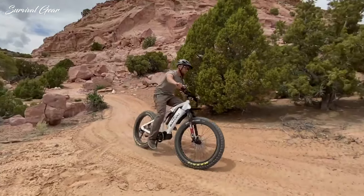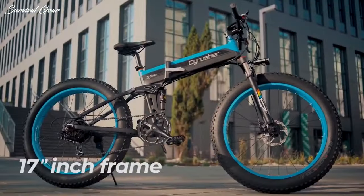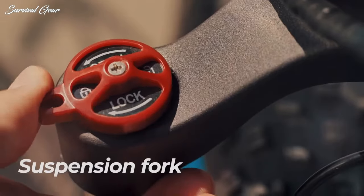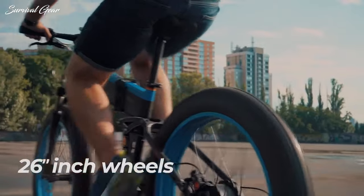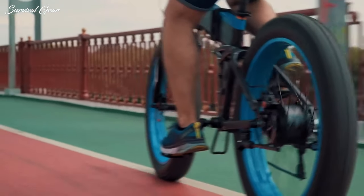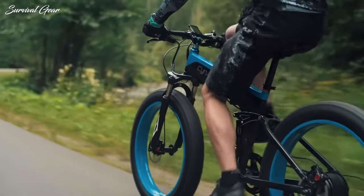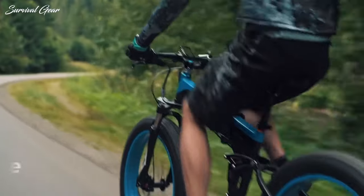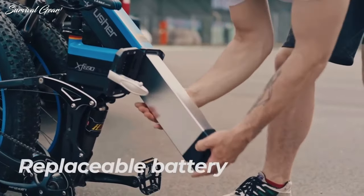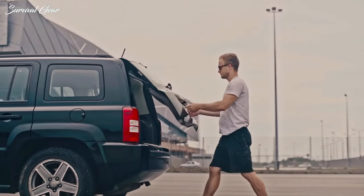There are a lot of factors that go into finding the best fat tire electric bike for your outdoor adventures. Deceptive marketing claims, a huge number of models, and preposterous prices combine to make electric bike shopping a daunting task. To help you out, we put together this comprehensive list of the best fat tire electric bikes on the market, based on personal opinion and hours of research.